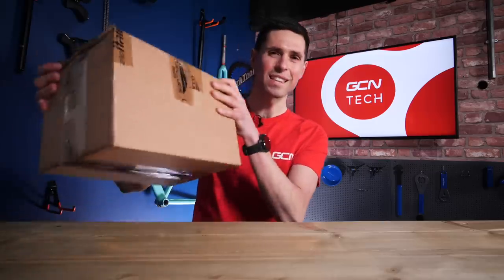We're back for another GCN Tech unboxing and we have got a treat in store today because inside this box is not only a super cool new saddle but a step towards far more environmentally friendly products. Let's get this unboxed.